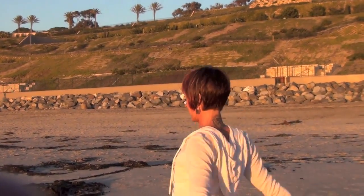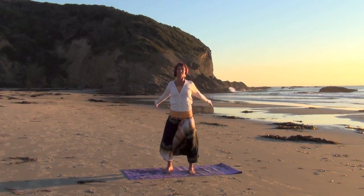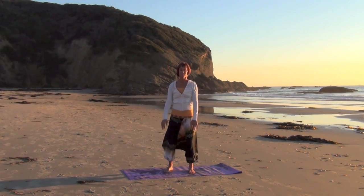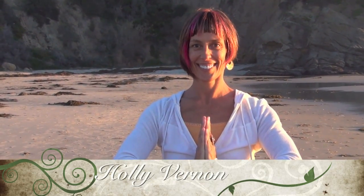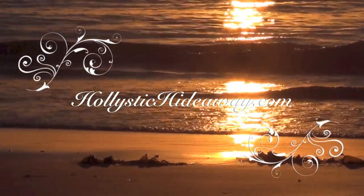Feel the shoulder blades unite when the arms roll back, and feel the space around you. Give thanks for whatever you are feeling to give thanks for today. Thank you.